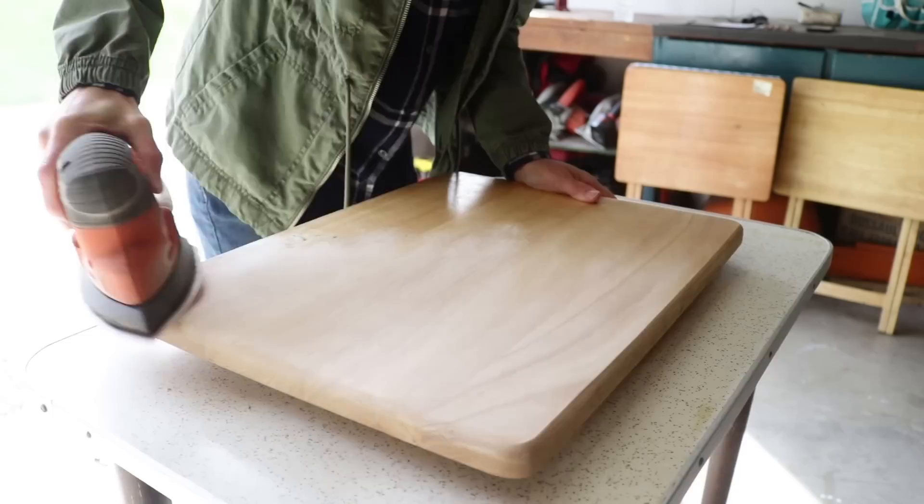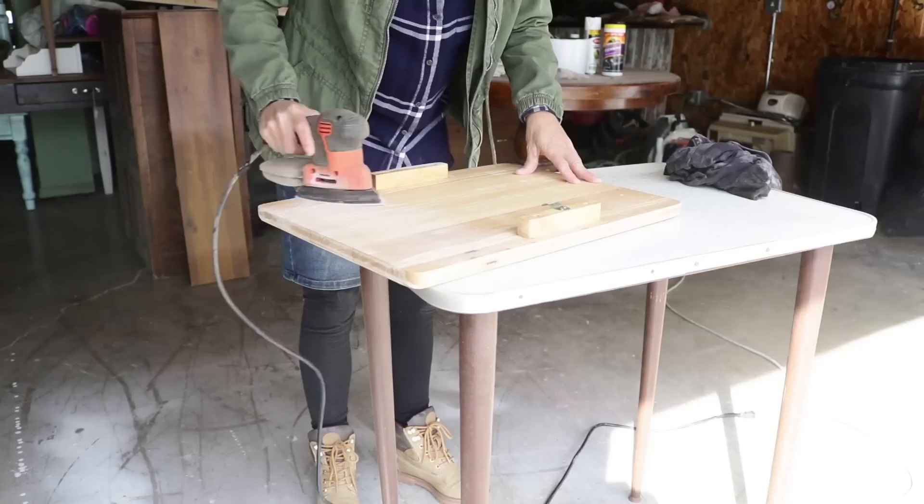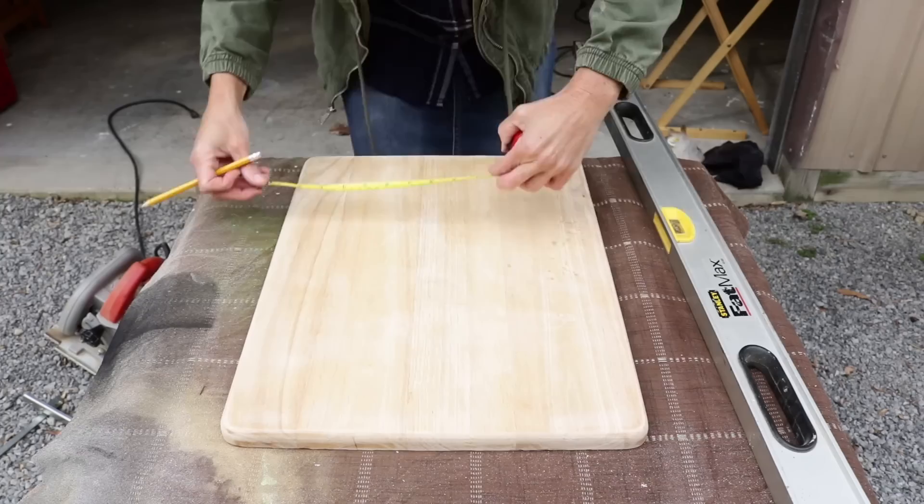So I sanded this top down to actually remove the finish. Often these little tables are really easy — they just have a light finish on them. Then I plan to stain it.